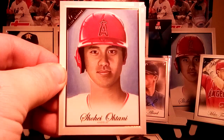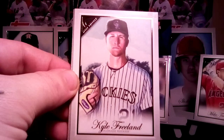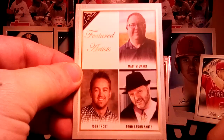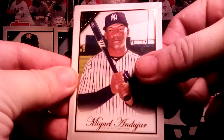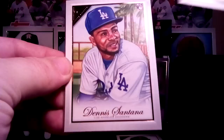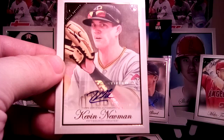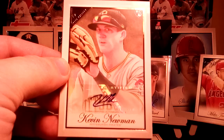Shohei Ohtani, Kyle Freeland, Elvis Luciano, Kevin Newman, there's the artist card, and Carson Kelly. We have Miguel Andohar, Dennis Santana, Salvador Perez. And our other autograph is Kevin Newman. Not the greatest autograph to get but definitely not the worst. I wish it was at least the color version, but oh well — can't win them all.